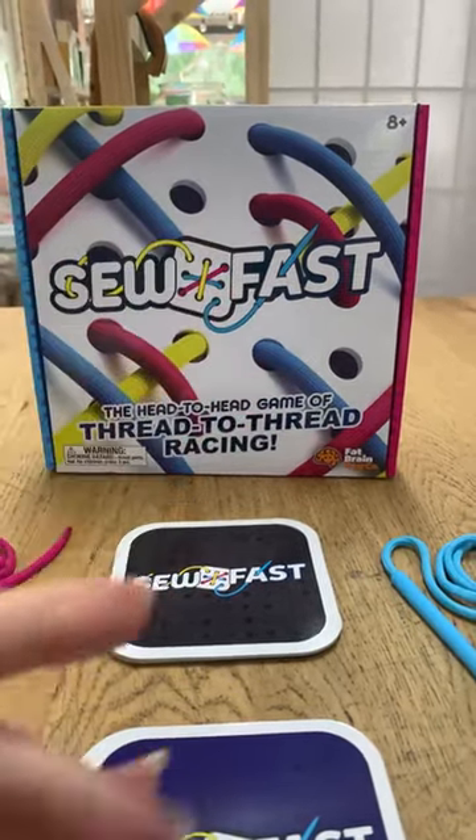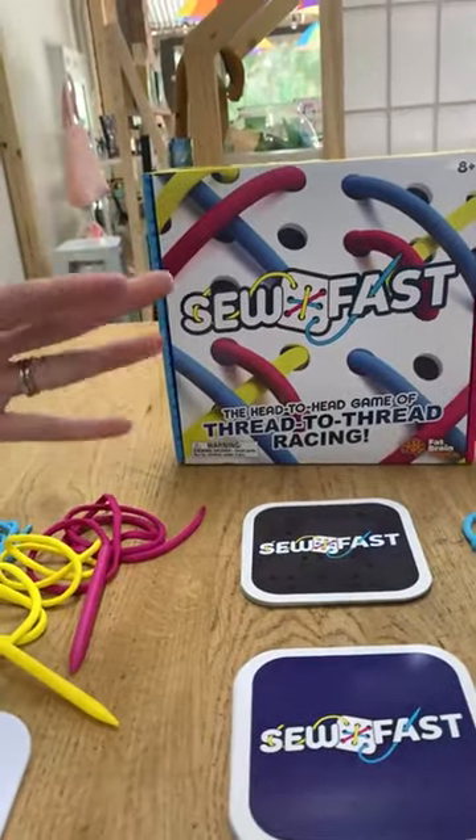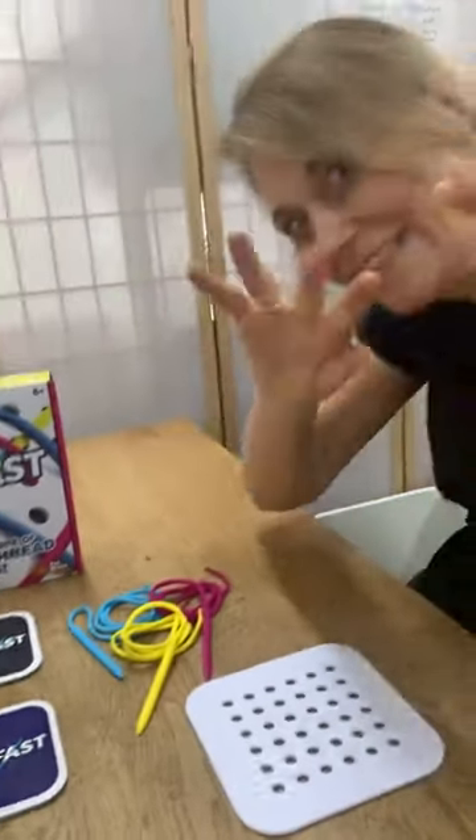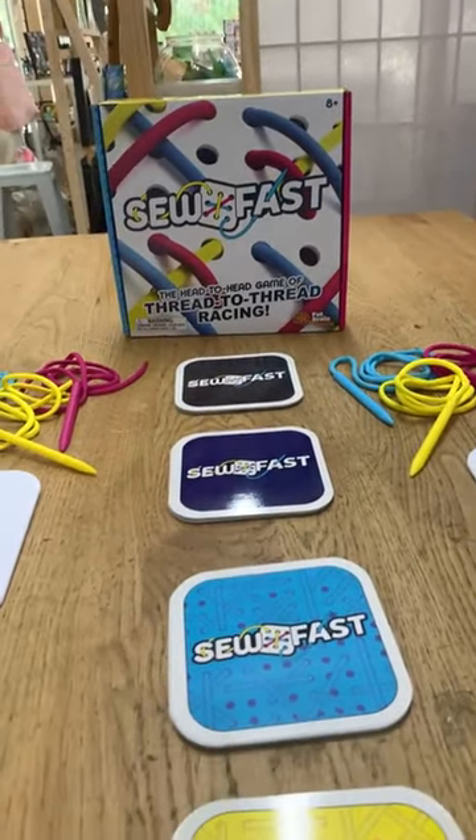Hi everyone, it is Helen here from The Coffee Apple, and today I've got with me Amanda on this side and Sarah on the other side, and we are looking at a game called Sew Fast.